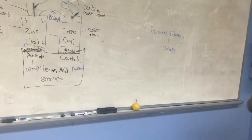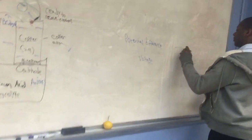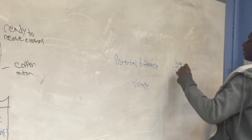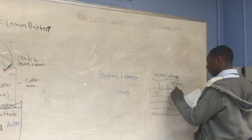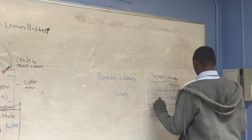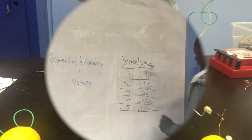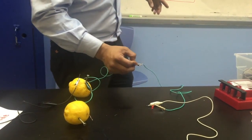Finally, my experiment shows the results using the lemon battery. Let me make a table: lemons on one side, voltage on the other. Using 1 lemon gave me 1.5 volts; using 3 lemons gave me 2.6 volts.